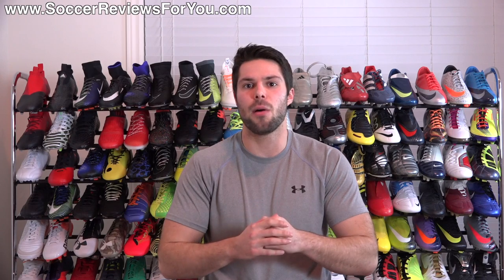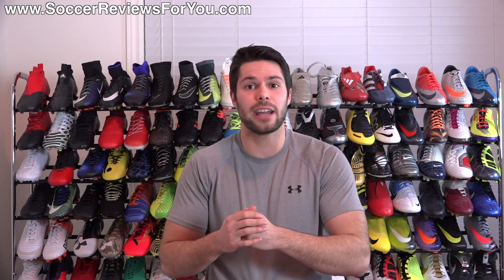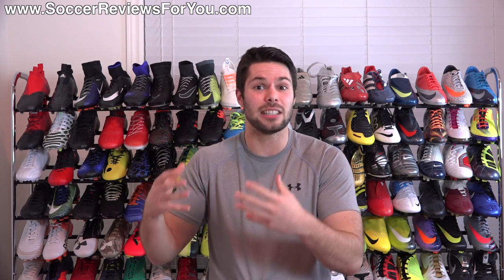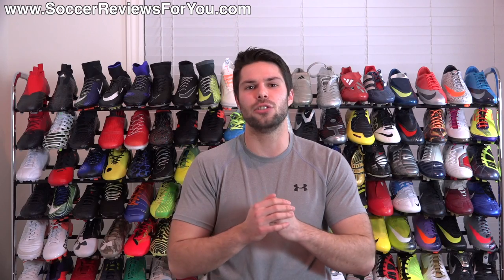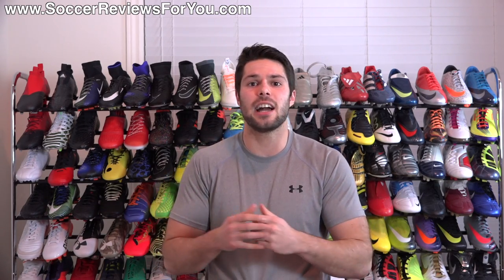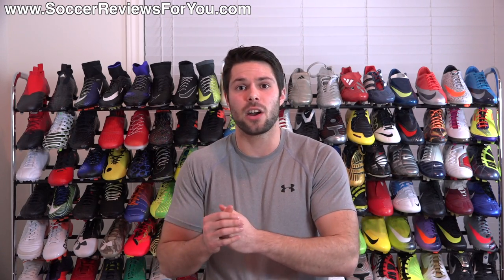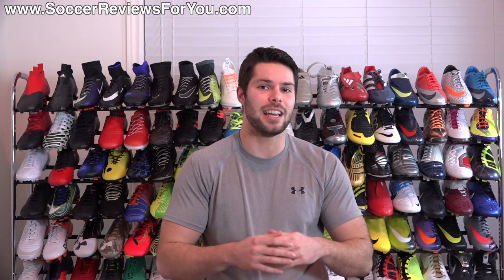If they made all takedown models mid-cut at standard prices, I'd get it. But charging a $40 premium for a mid-cut variation that offers no performance benefit whatsoever — and arguably doesn't fit as well as the low-cut version — is really unnecessary. I don't like that they're capitalizing on the popularity of mid-cut shoes to entice people to spend more money on something with no performance gain. These mid-cut collars give the shoe a certain look, but they don't improve performance in any way.